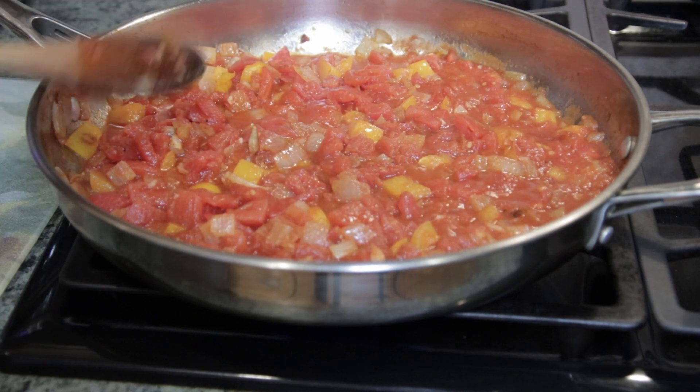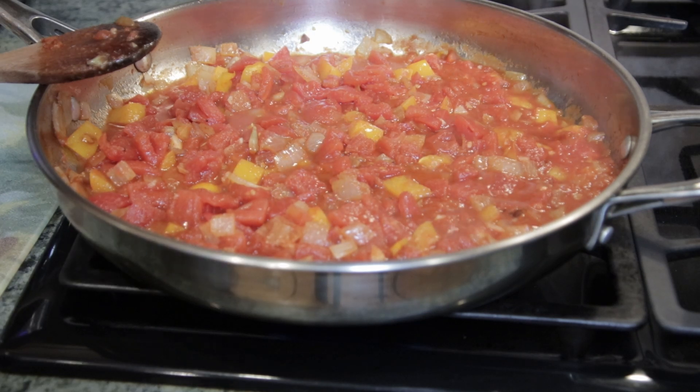Now we'll do some taste testing to see if we need to add any other seasonings. We added in a little bit more salt and pepper — it needed a little more taste. The flavors melded beautifully. You can taste the cumin and a little bit of kick from the cayenne. This is delicious. We're probably going to sauté some zucchini and put it in a bowl, and maybe have it with an egg as well. Keep following me — this is day one on my 21-day purification detox adventure.